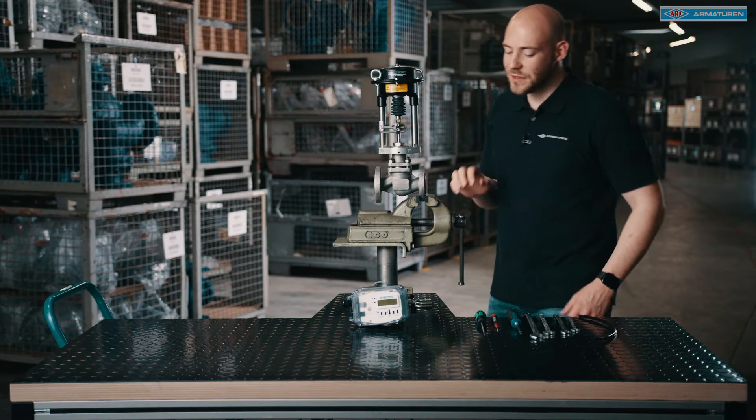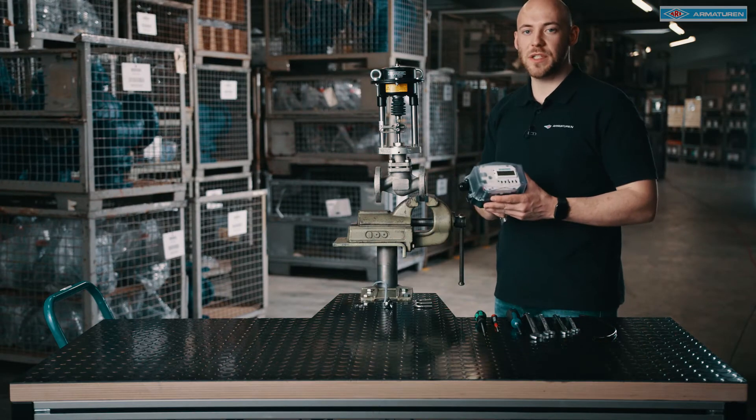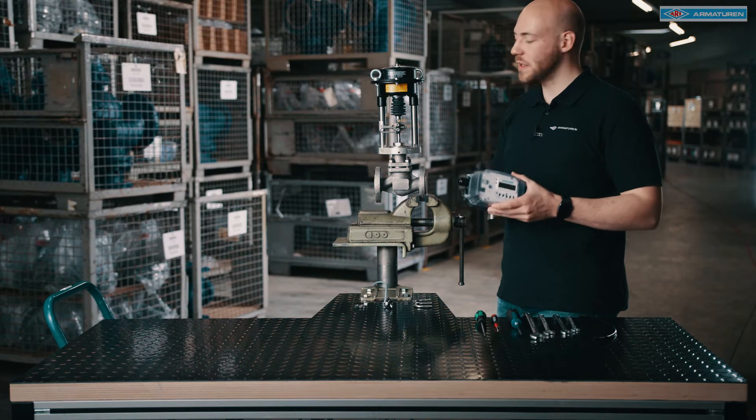Hello everyone. In this video I will show you the assembly of the new Stevipost positioner on one of our control valves.